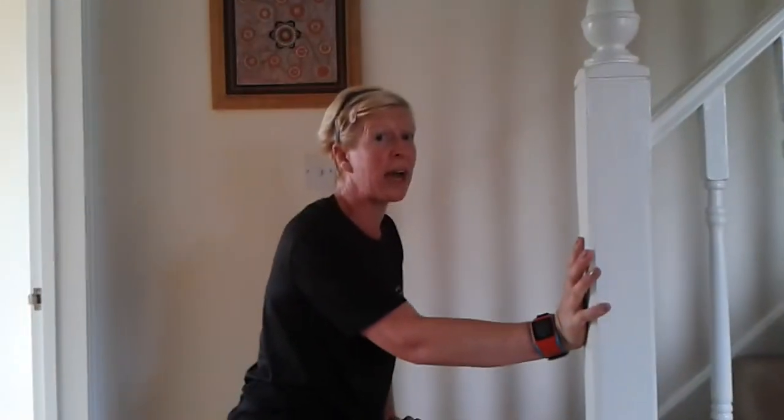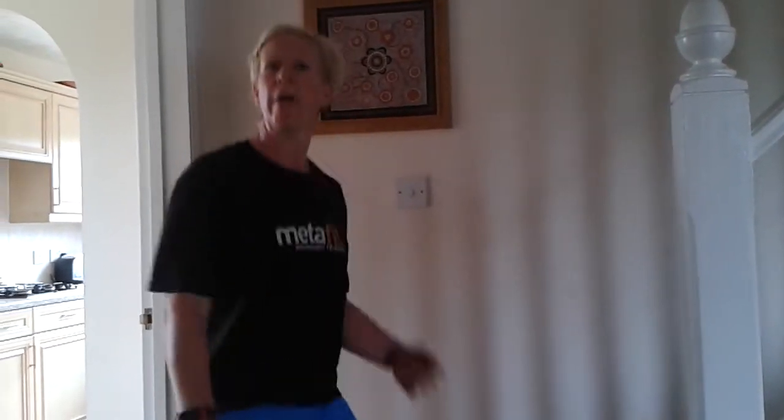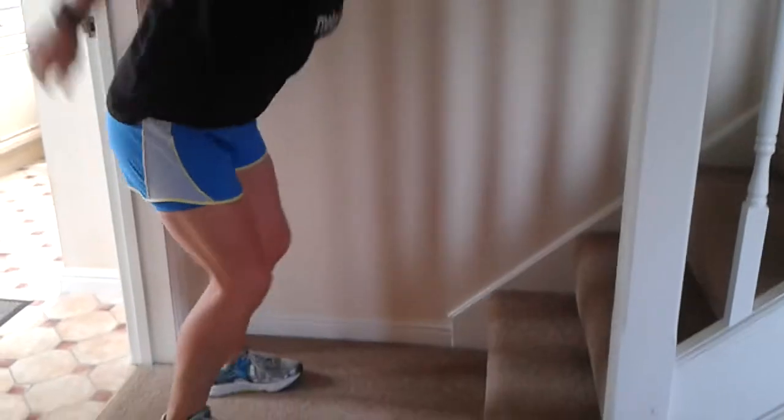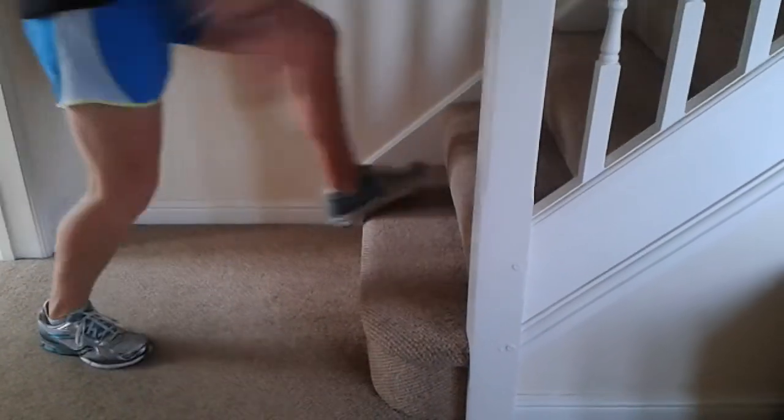Ten repetitions — that's all we're looking at for your HIIT. So the first one is a jump squat on the bottom step. Get as much of the feet on the step as you can.